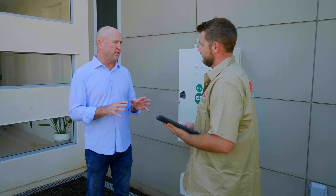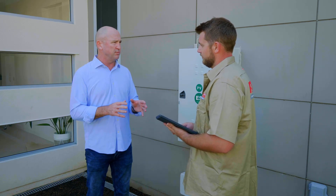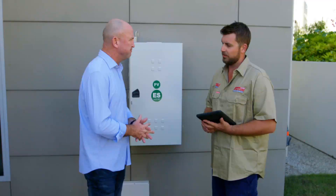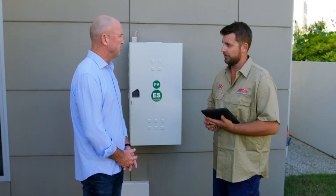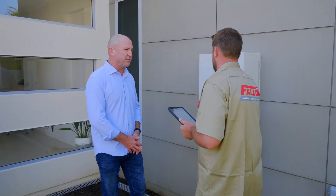Alan, I know with my solar system that I need to make sure I maintain it. You're going to do a $99 solar system inspection for me today, aren't you? Yes, that's right. So what's involved in that? We will go and do a visual inspection of everything connected to your solar — from your switchboard right down through your inverter and then up onto the roof, and all the cabling in between. So we're here at the switchboard. Why don't we start there?